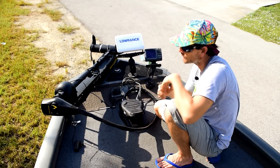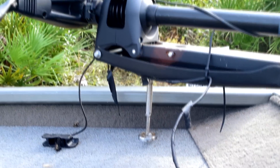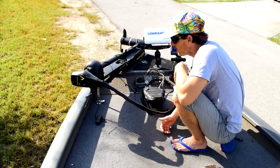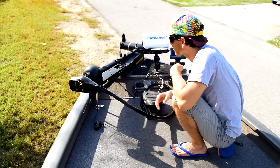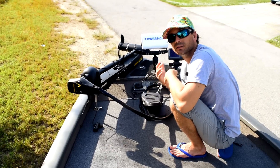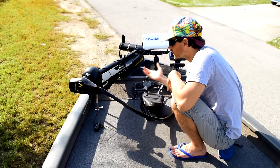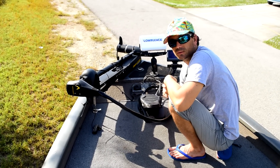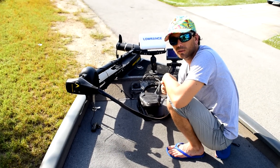One last thing up front — I have a TH Marine Troll Tamer right under the bracket. That keeps the trolling motor bracket locked down so it doesn't shake while I'm driving. In my opinion, it also adds life to the trolling motor, because when that bracket jostles and jerks around — especially running big waves — it starts busting up the screws, nuts, and springs. Keeping it stable and locked down when riding around the lake, you're going to be better off.